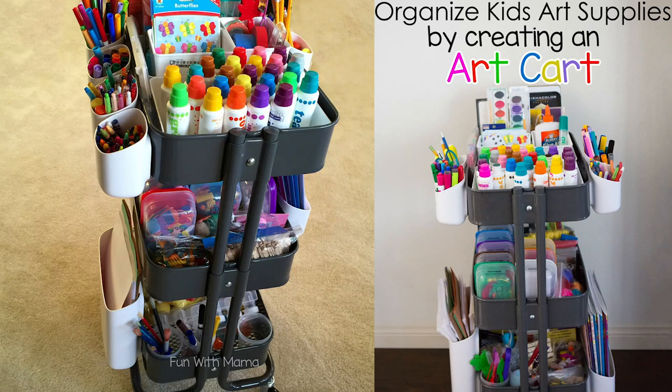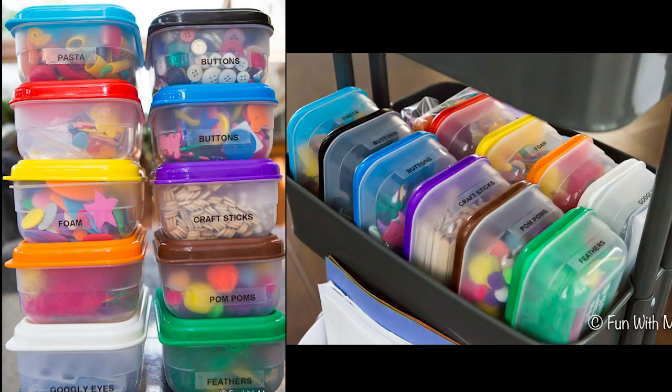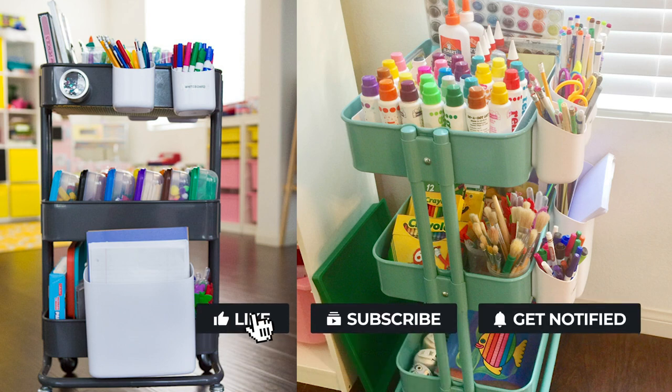Hi everyone! Today I want to show you all about the art carts we have at home. There are so many ways to use the art cart. I have one in my kids' playroom and one in my office. It's great for crafting, for art activities, as a homework station. Before we get started, please don't forget to subscribe and like this video.